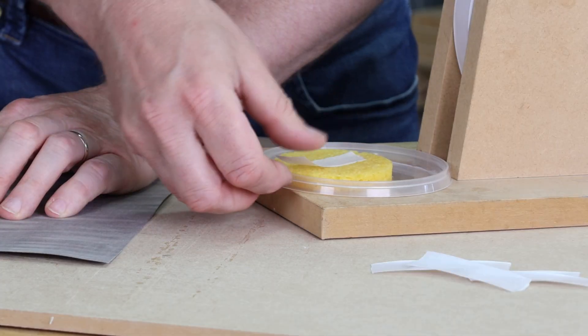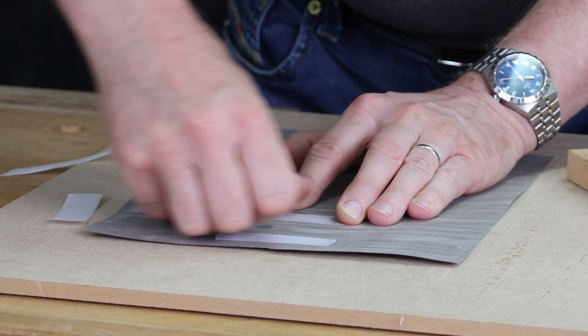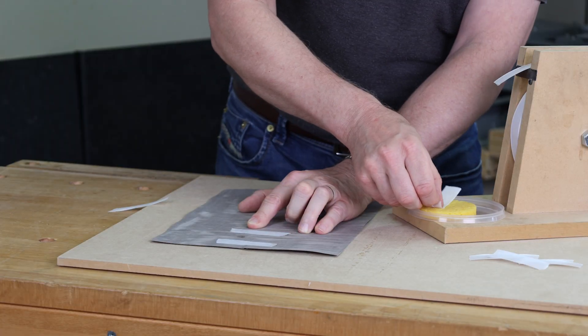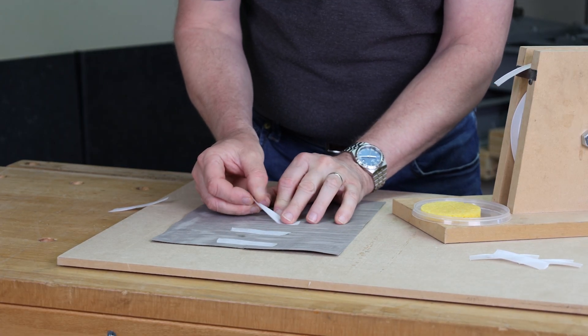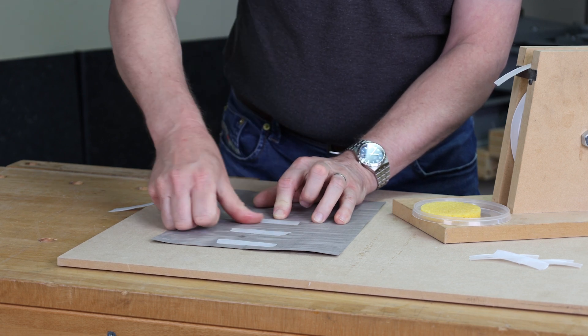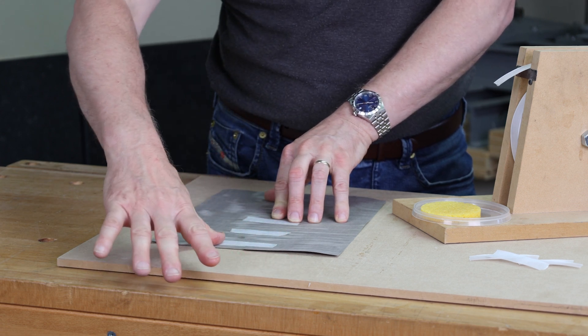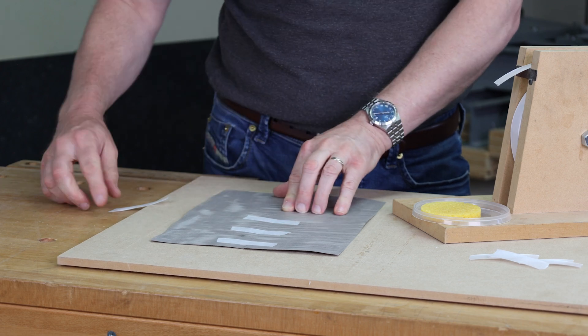You can get very quick at doing this. Don't get it soaking — the more moisture you put into the paper and into the veneer could cause the veneer to swell. What some people do is have an iron sat down here, and as soon as you put your tape on, just quickly pass the iron over the top of the tape to dry that moisture out instantly.